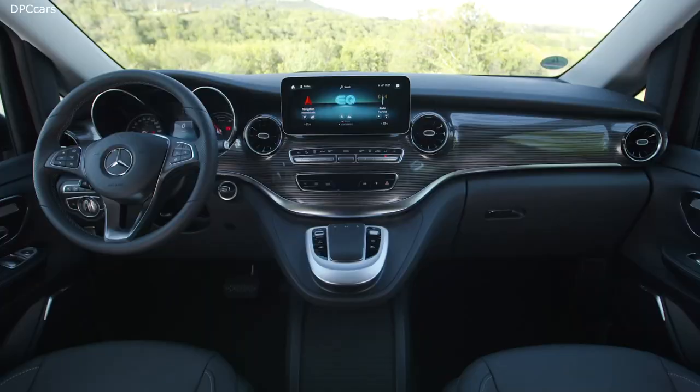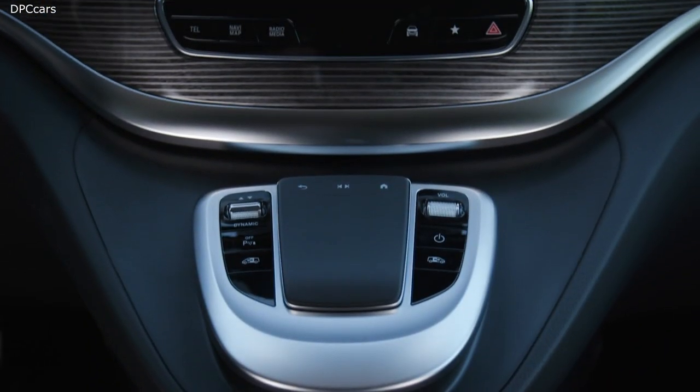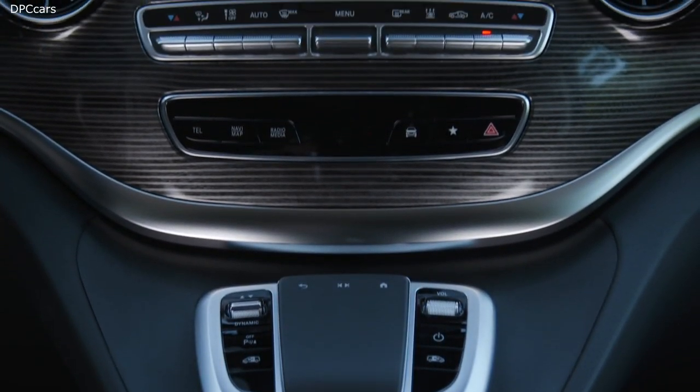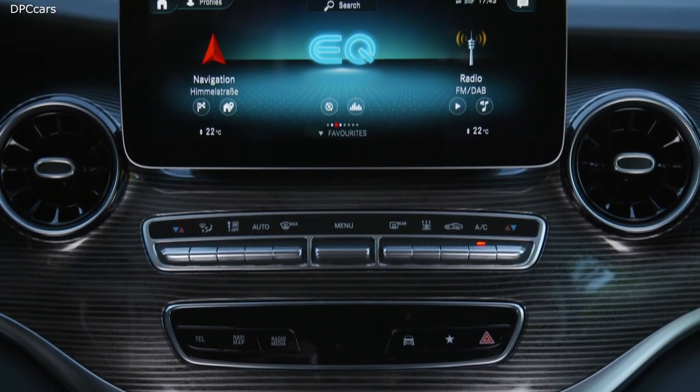The EQV is, regarding craftsmanship and materials, a real Mercedes. You do find very nice surfaces, leather, soft touch, and here in the dashboard something that looks a bit like carbon fiber with very nice, very thin lines — so modern, fresh, but still typical Mercedes. Even the colors the car features are very nice; they match perfectly together, providing an environment where you can feel really cozy and comfortable.